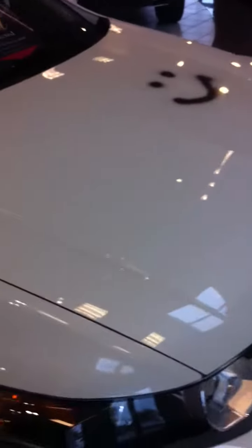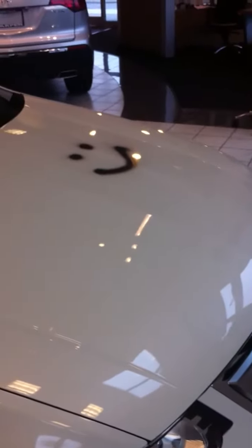We're going to do this quick, but the funny thing is we have done this in some dealerships where we spray it on, leave it all day, come back at the end of the day, and then it just wipes right off.